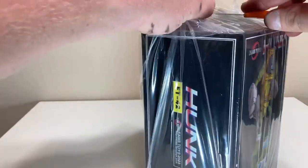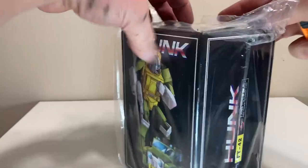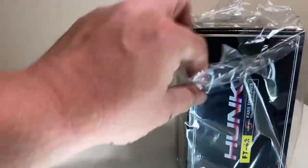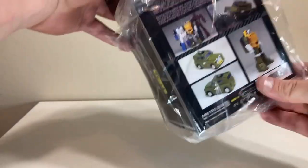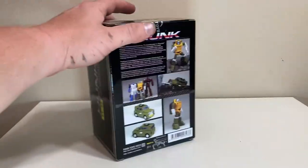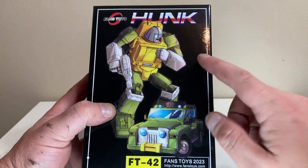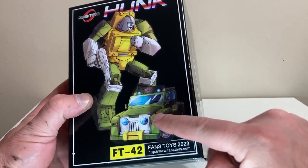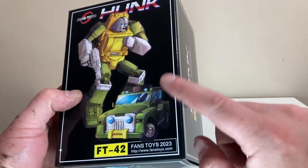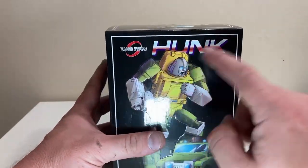Let's get cutting at the top — I ain't shy about cutting in. Let's cut that plastic, getting rid of it. I ain't selling, I don't care about resale value. I love how Fans Toys packs their stuff. Let's take a quick look at the box — we have Hunk right there, aka Brawn, with his gun, doing his vehicle mode pose.